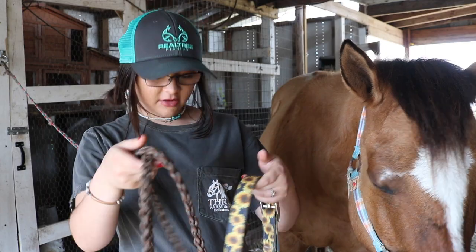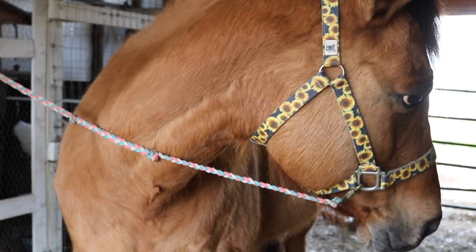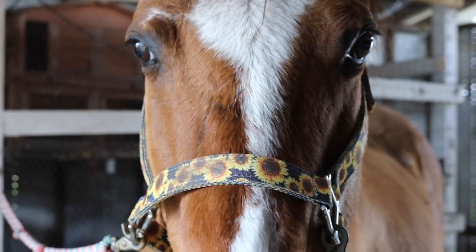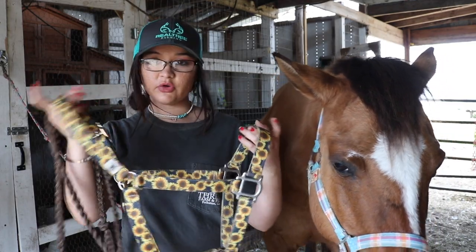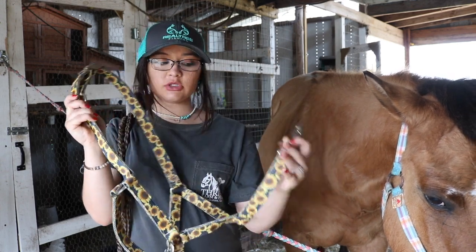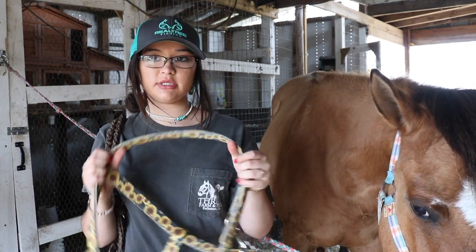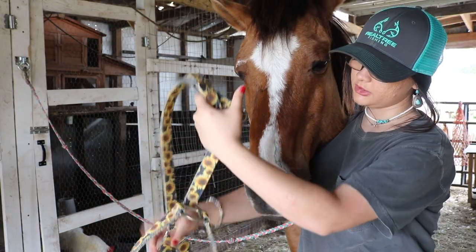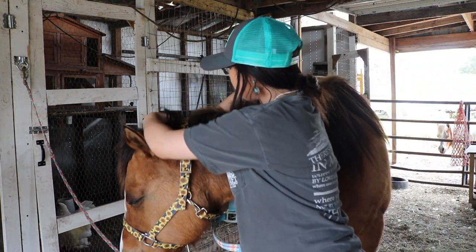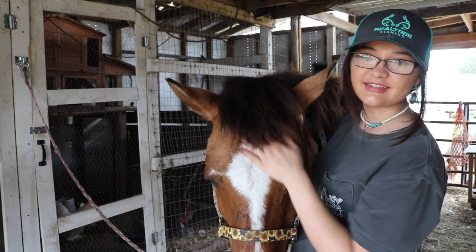This halter right here is probably the halter I get the most questions about, and it is this super pretty sunflower halter. This is probably my newest halter — I think I've had it for two years now. This is definitely one of my favorite halters. I love it for every day and for grooming and stuff like that. And it also has the latch right here on the throat latch, which is something I definitely look for when I'm getting a nylon halter like this because it's super easy to take on and off your horse. I absolutely love this color on blue jeans — it looks so pretty.